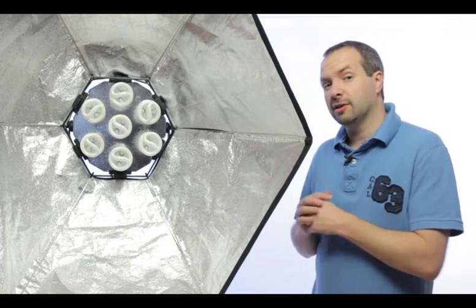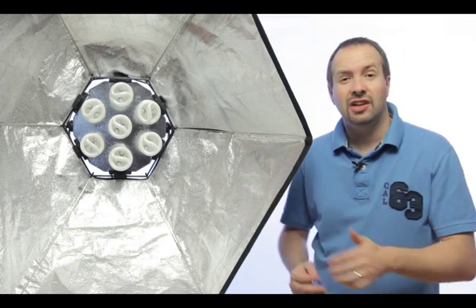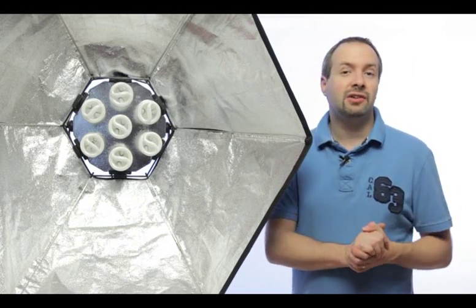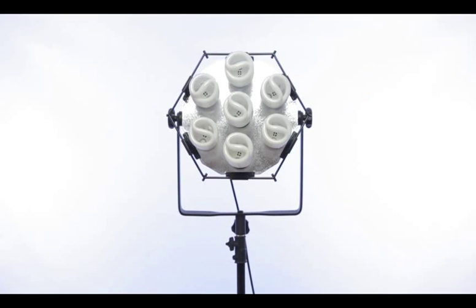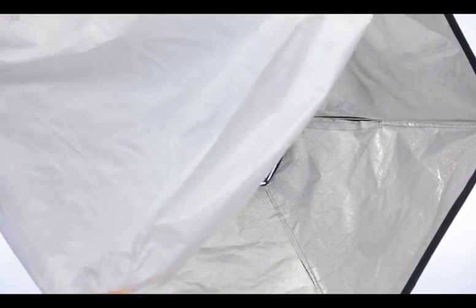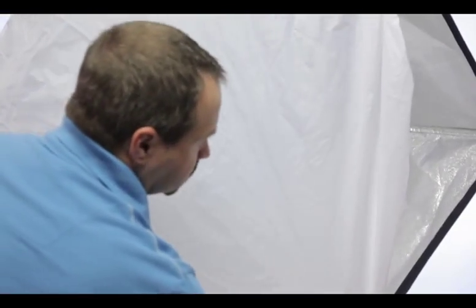Let's take a quick look at some of the features of the Lightbank. First of all you'll notice its size — it's about a meter in diameter — but you can have it in a couple of different configurations. You can have it without the silver reflector, with the silver reflector, or you can set it up with the diffusing shower cap to give a lovely softbox illumination.